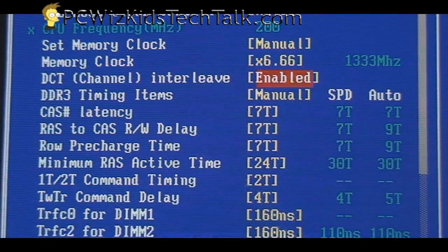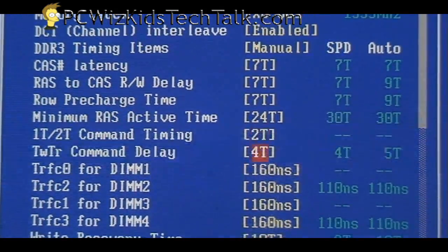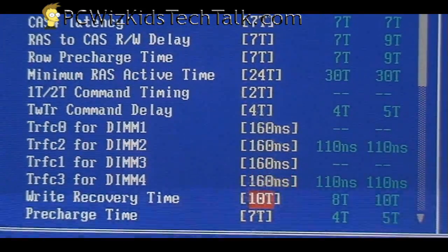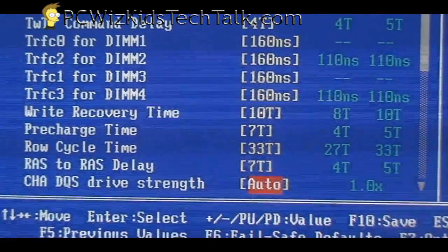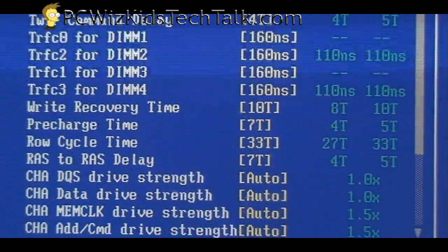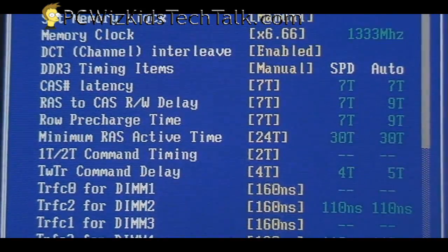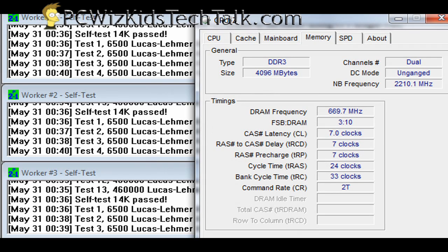These are the manual settings I changed. Anyone can just increase settings and say they've overclocked, but that doesn't mean it's stable. The key is to get it to work stable for hours without crashing. Not everybody can get the same settings — it depends on your configuration. When you stress test, everybody has slightly different results. I went on the OCZ forum to see what others had, and these are the settings that came out stable on my system after stress testing.